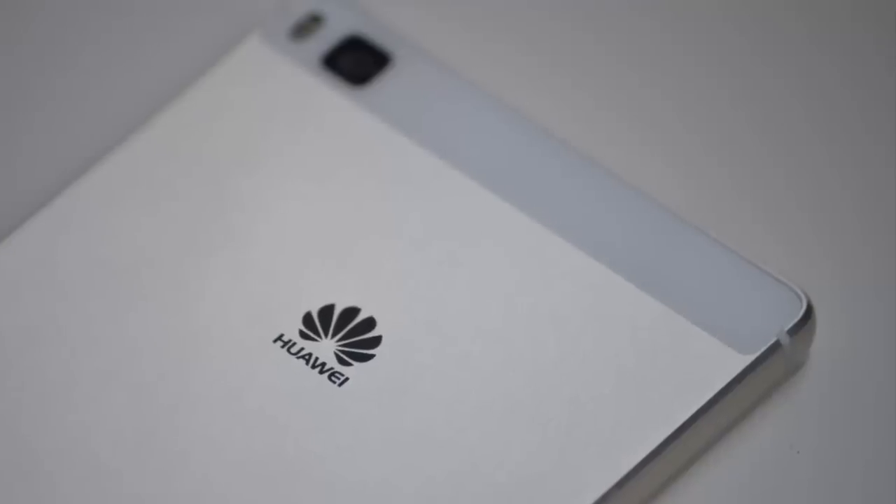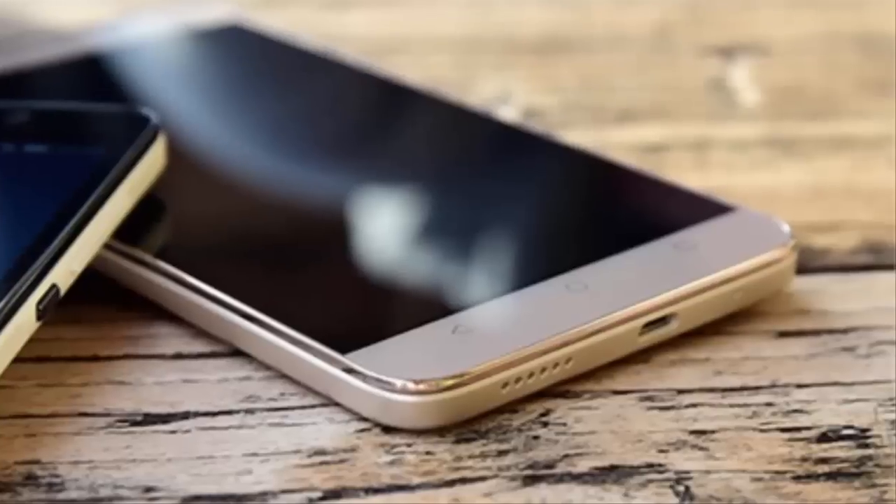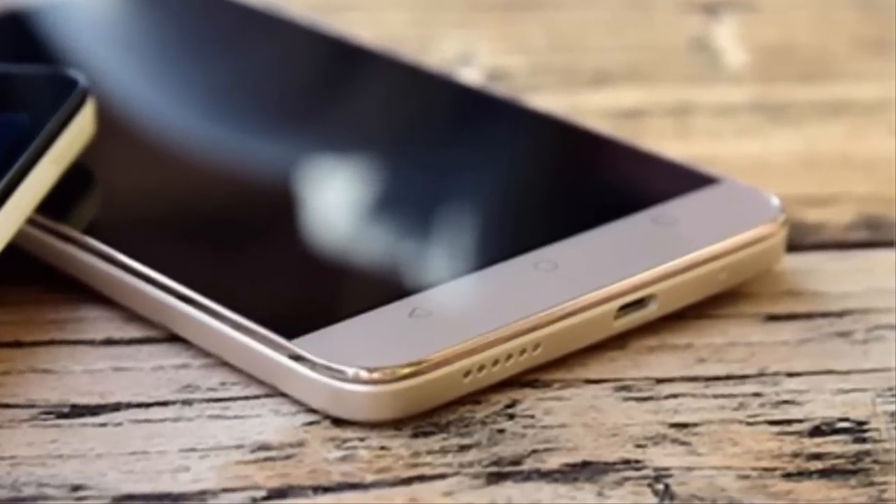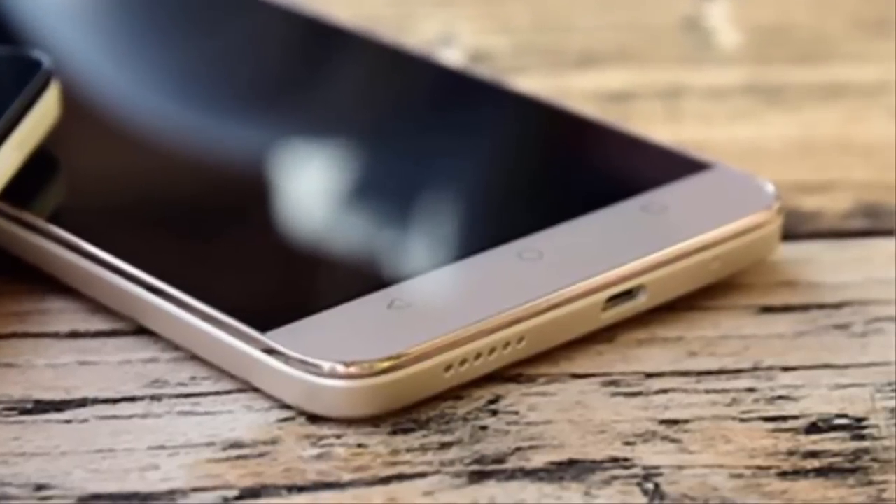The Huawei Y6 Scale will support 4G LTE, Wi-Fi, and Bluetooth connectivity. The device is rumored to be priced at the equivalent of 165 US dollars. Thanks for watching and please subscribe to my YouTube channel.